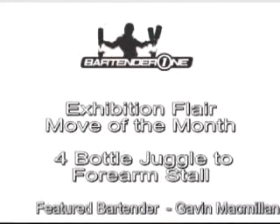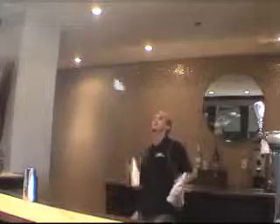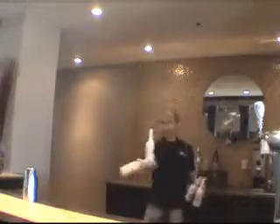This month's exhibition flair move is a four-bottle juggle to four arms tall. Don't forget flair takes lots of work. Practice your moves outside the bar before trying them in front of your guests. Smiles and guests' interaction goes a long way.